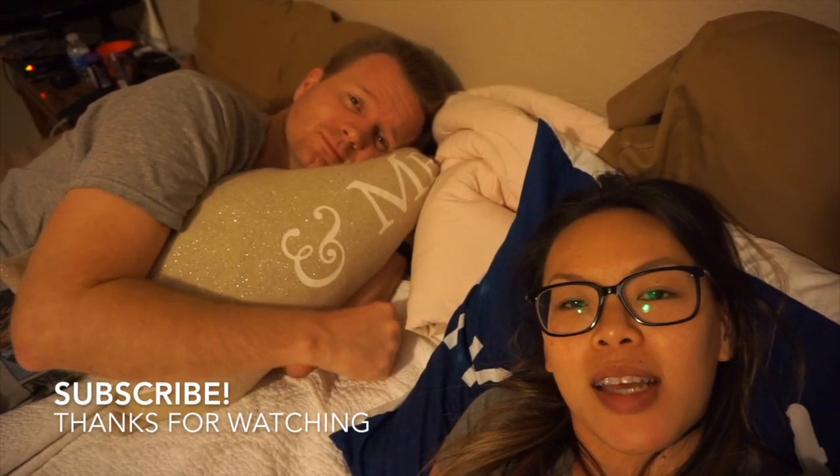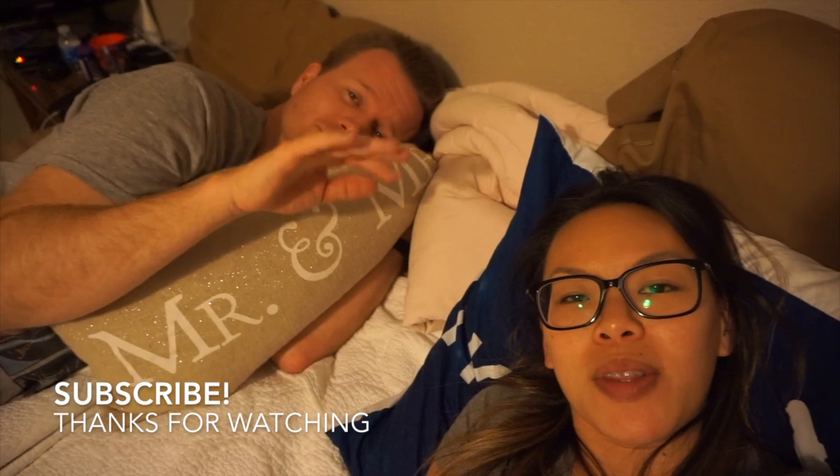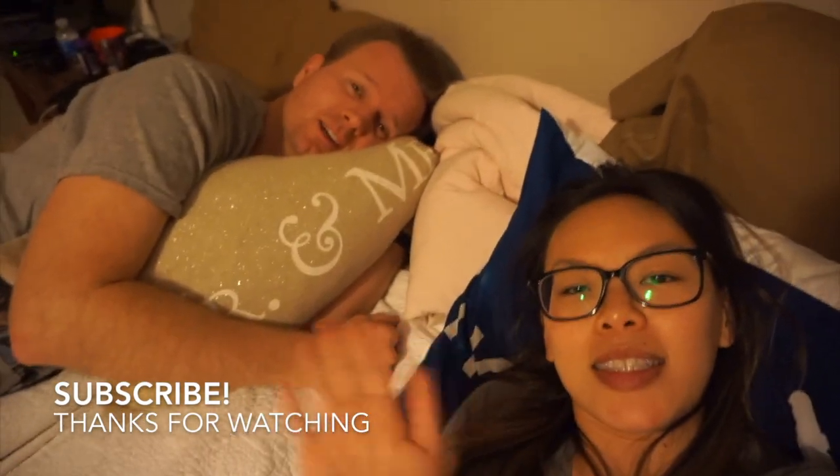All right guys, so we're going to end the vlog here. Thanks for hanging out with us today, and we will see you in the next vlog. See ya. Bye.